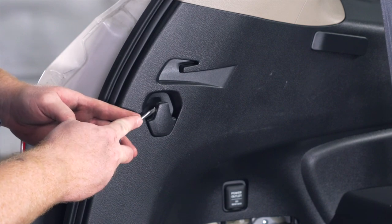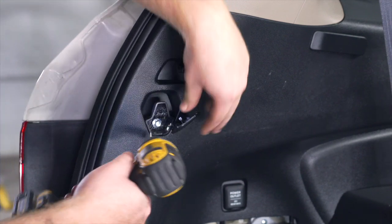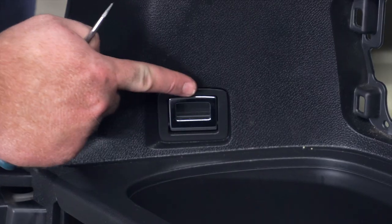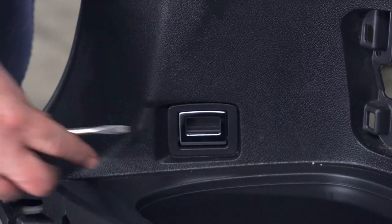Next we're going to remove the cover on this cargo hook right here on the driver's side. We're just going to pop off that cap using a flathead screwdriver, and that exposes a screw that we'll remove using an eight millimeter socket.